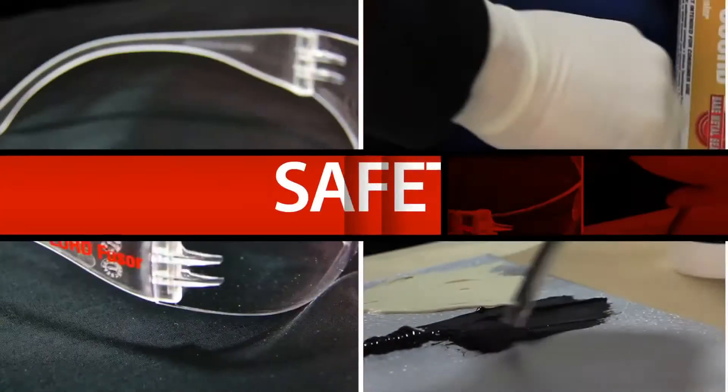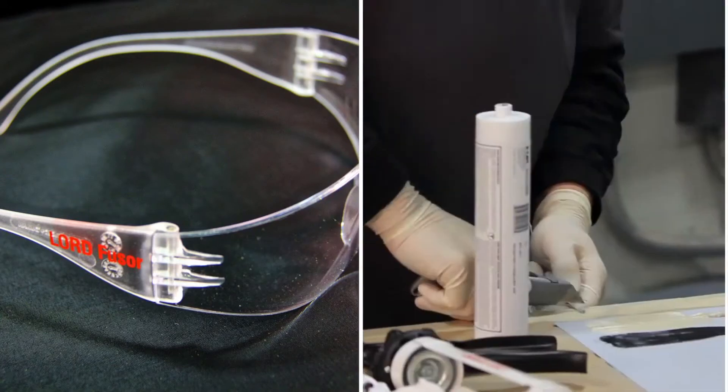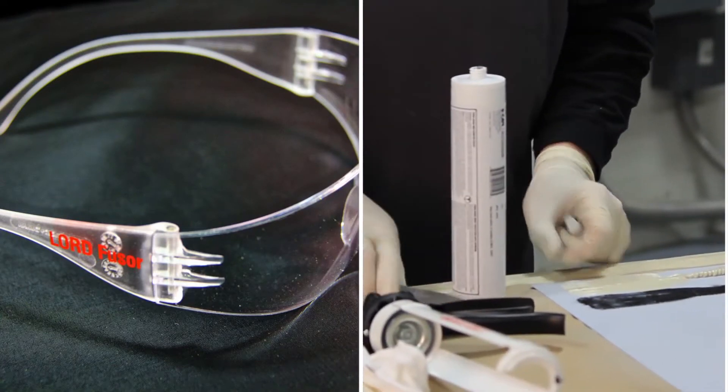Before we begin, it is important to think safety first. When using seam sealers and adhesives, always wear proper hand and eye protection.